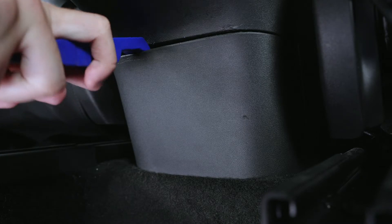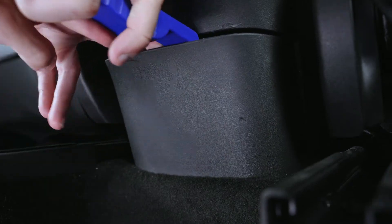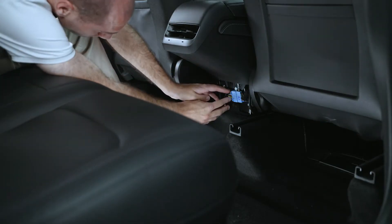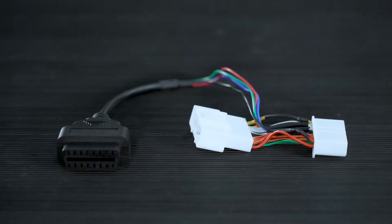Remove the rear console trim panel underneath the rear AC vent. Then disconnect the X930 connector and connect the adapter cable.